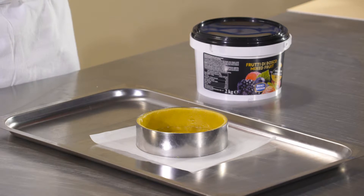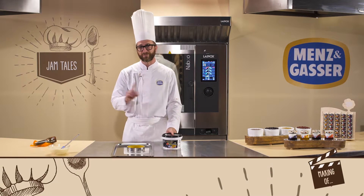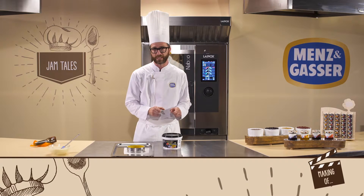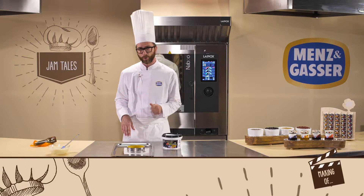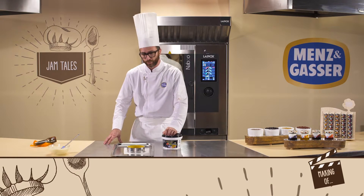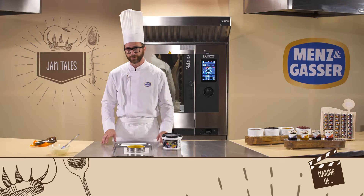Remember that this product should always be used cold for filling or when baking. The product is bake stable, so as well as keeping its flavour, it will also look pretty on your tart after baking. Let's see how to put the whole thing together.